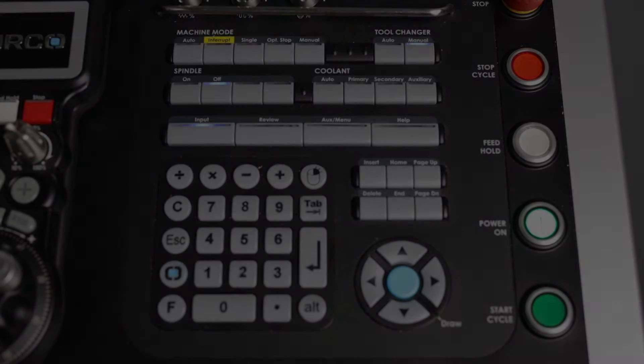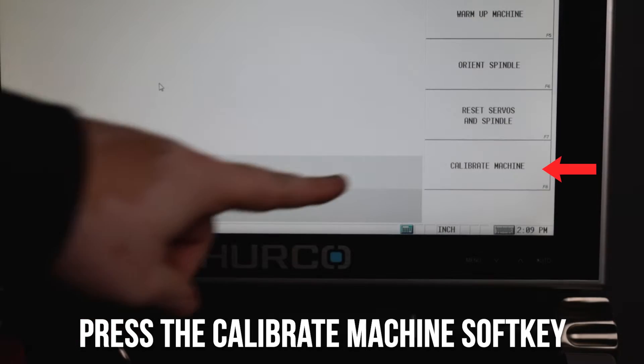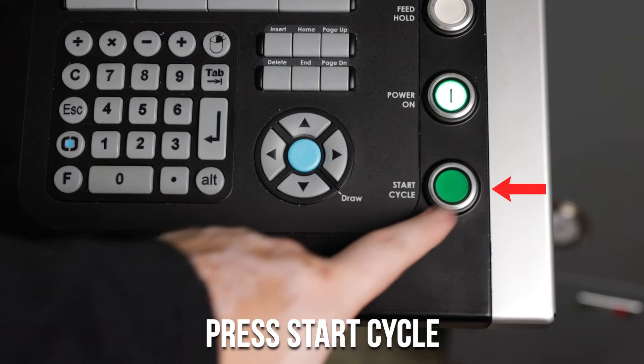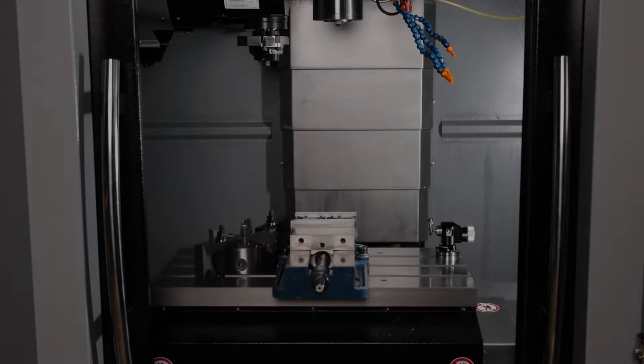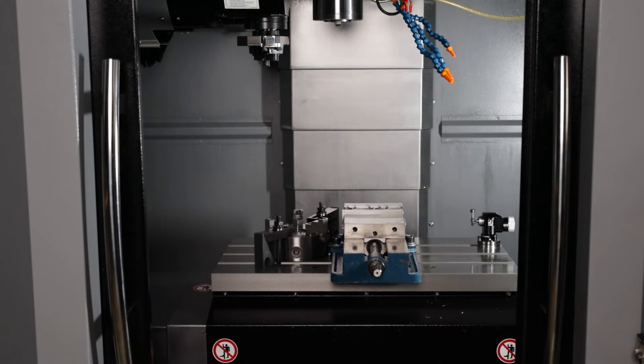The first thing that you want to do is to make sure that your power key is lit. Then press the manual mode hard key. Press the calibrate machine soft key. Press start cycle to calibrate your machine. You'll want to wait for your X, Y, and Z axes to go to their home positions.